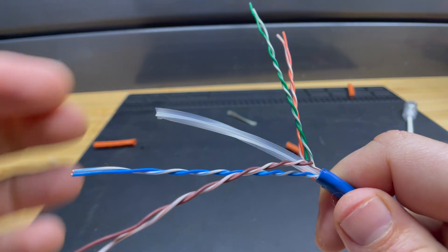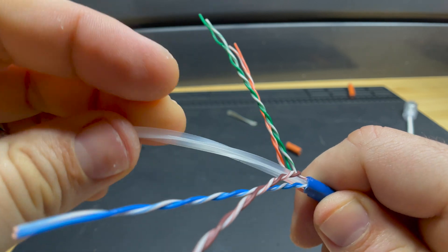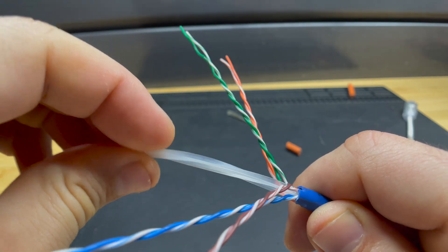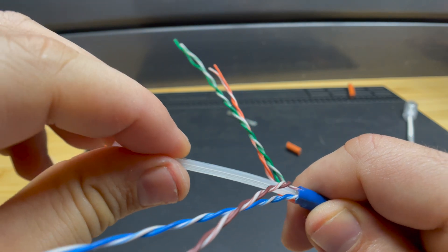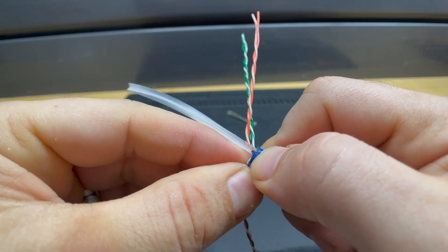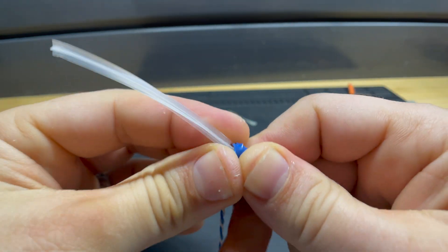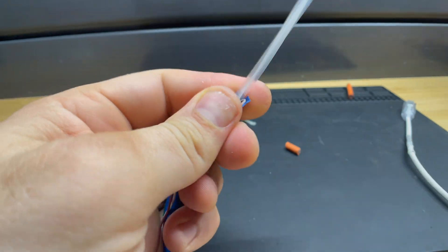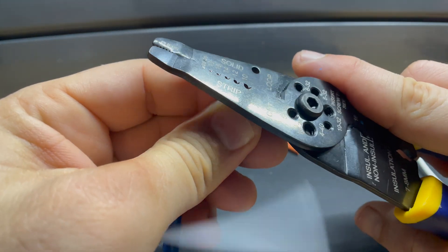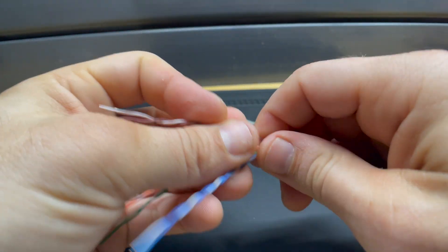Another thing you'll commonly run into with Cat6 cables is that Cat6 cables will often have a spline — just a plastic piece inside to reduce crosstalk interference. All you really do with this is cut it to right where the outer jacket terminates. Come in with some cutters, being careful not to cut any of your wires, and remove it.